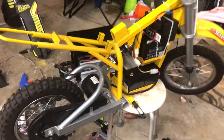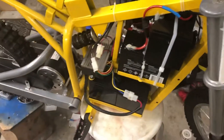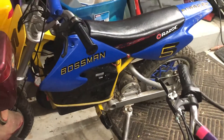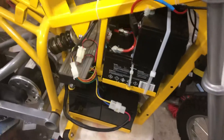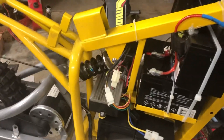Got a really clean MX 650 and I'm putting 48 volts to it. Also have the boss man that's got LiFePO4 lithium batteries. This one I just went with sealed lead-acid — it's for the wife, keeping the price down a little. Basically all I did, I didn't really change anything.